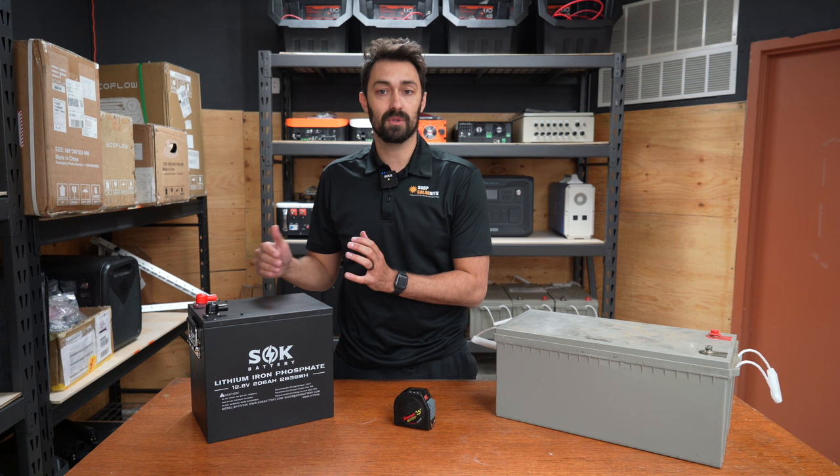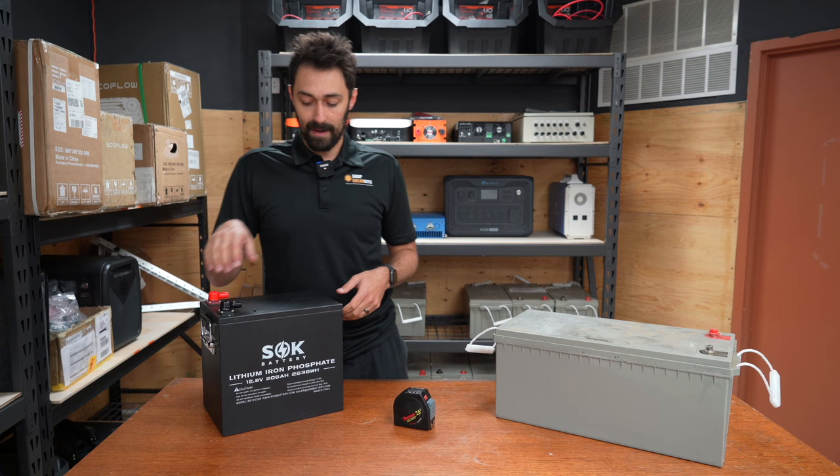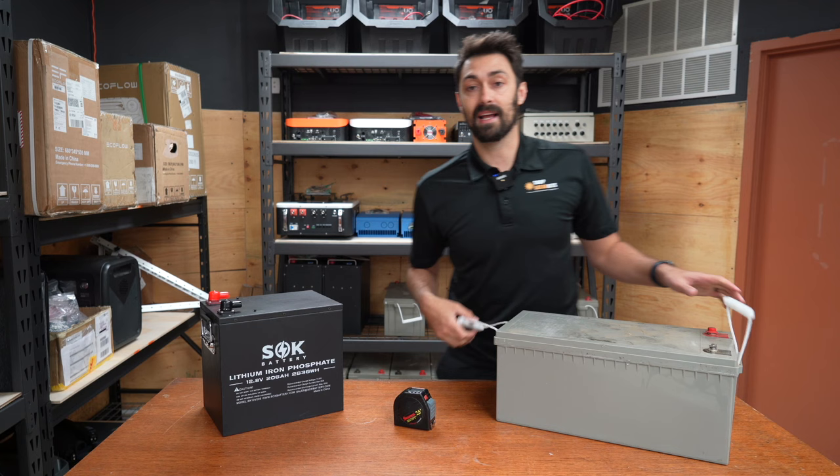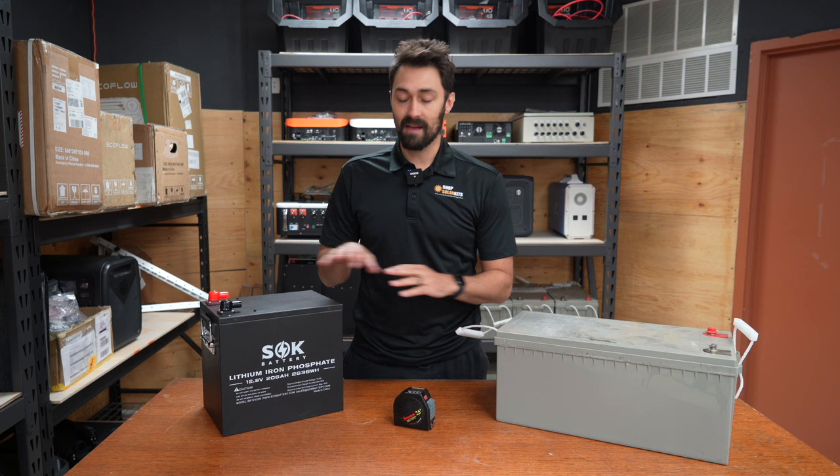The next thing to chat about is the weight of these batteries. I'm going to throw the actual weight up on the screen, but I can lift up this 200 amp hour lithium battery — and this 200 amp hour sealed lead acid battery, I actually can't even lift it up. It's got to be twice, maybe three times as heavy as the lithium unit. So this takes up a bigger footprint and it's at least twice, maybe even three times as heavy, and they're supposed to be the same amp hours.